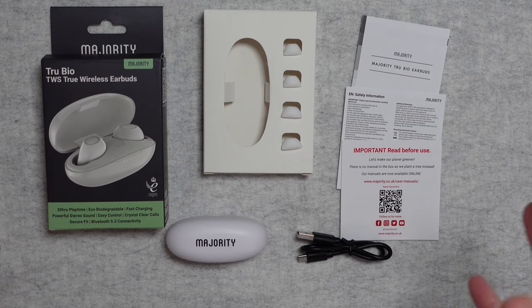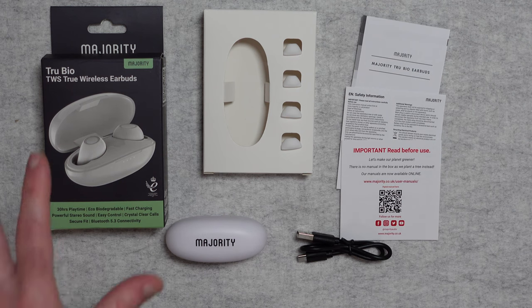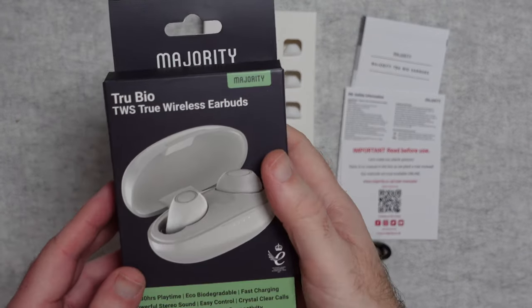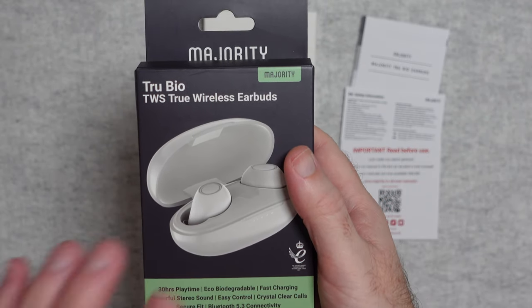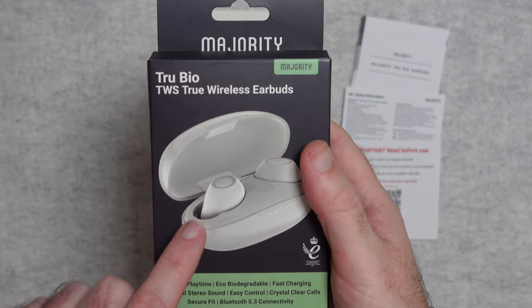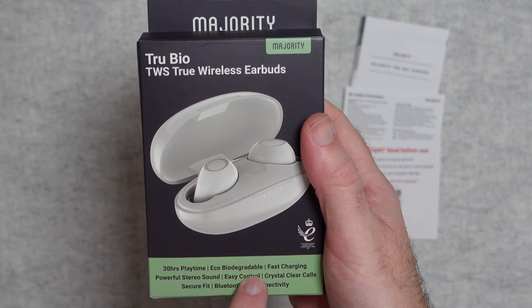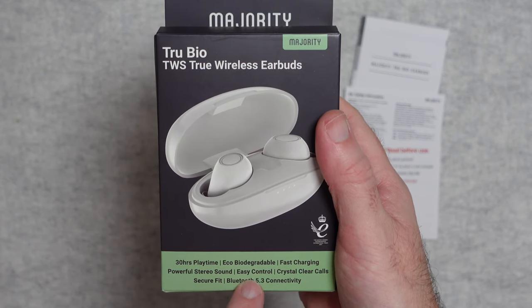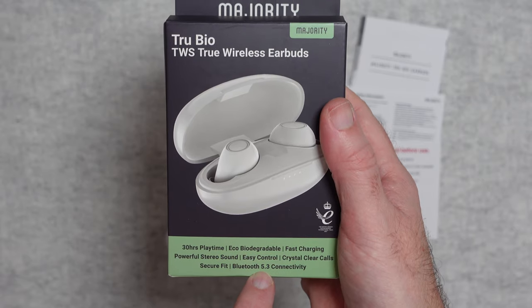These are the Majority Audio True Wireless earbuds, and they come supplied in a really nice little box. There are two different colors — white or blue — and there might also be a black version. I've got the white version here. On the front of the box it says: 30 hours playtime, eco biodegradable, fast charging, powerful stereo, easy control, crystal clear call, secure fit, and Bluetooth 5.3 connectivity.